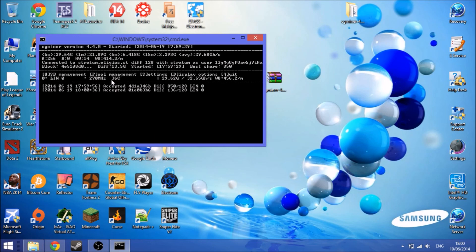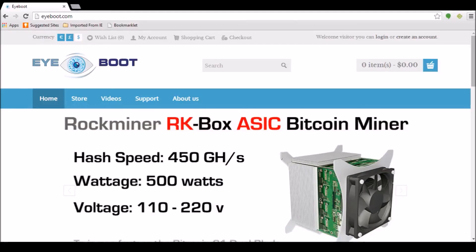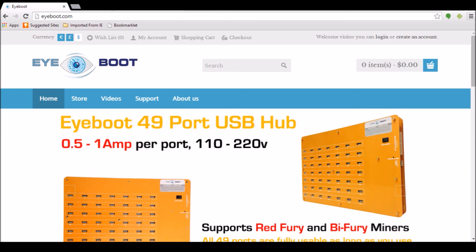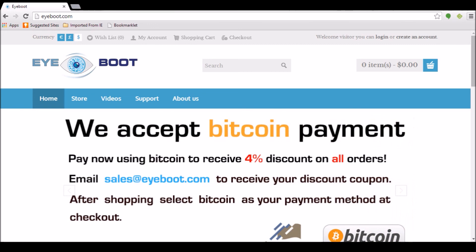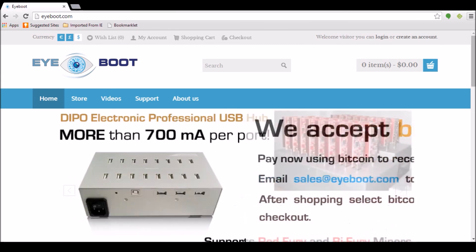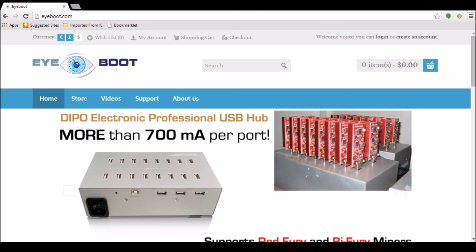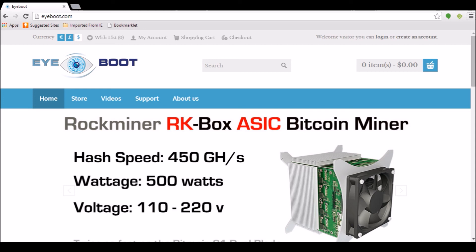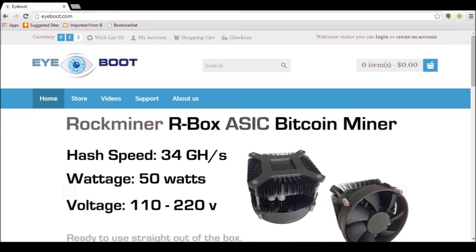That's how you set up the R Box Rock Miner. Before we leave, check out our sponsor iBoot. Bitcoin mining hardware has never been easier — iBoot provides a wide variety of hardware and accessories such as Bitmain, Avalon, and more. They are the official reseller for the Rock Miner series including the R Box and RK Box, and sell accessories like the powered USB hub, power supplies, and micro USB to USB cables. Visit them now at iboot.com and start mining Bitcoin. Thank you.